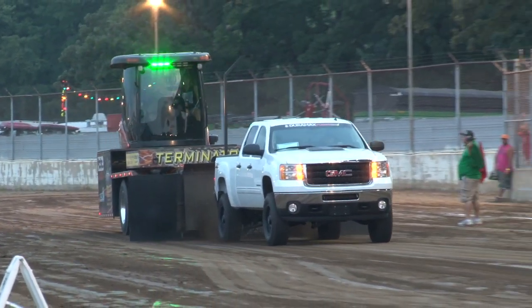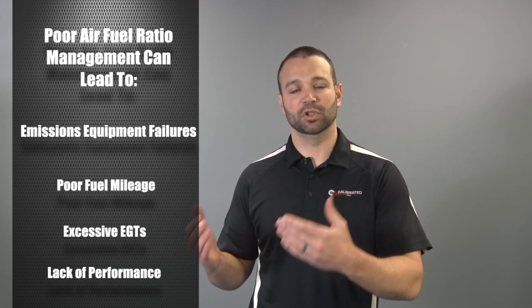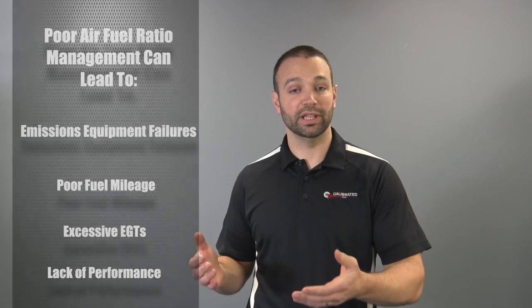On an emissions-equipped truck, it's important that we watch particulate output, because particulate output is caught up in the DPF. Extra particulate output can plug the DPF, face-plug the DPF, or simply cause excessive regenerations. When you get excessive regenerations, you get degraded life on the emissions equipment and ultimately degraded life on the truck. So we limit the lower Lambda Limit, meaning we won't let it run any richer than a certain point — which keeps EGT in check, keeps soot output in check, and keeps the truck reliable long-term.